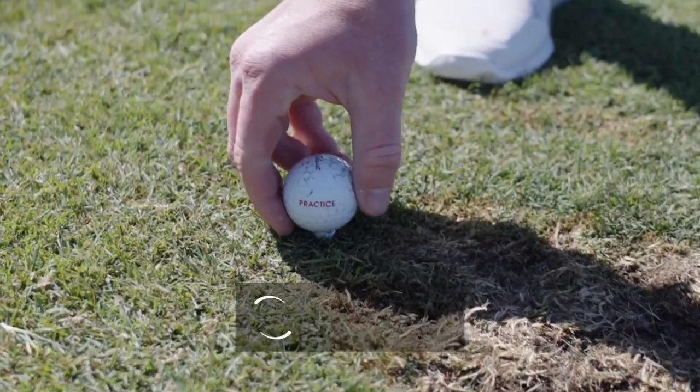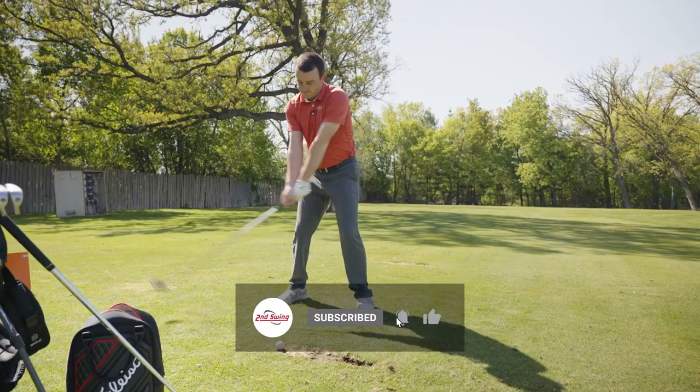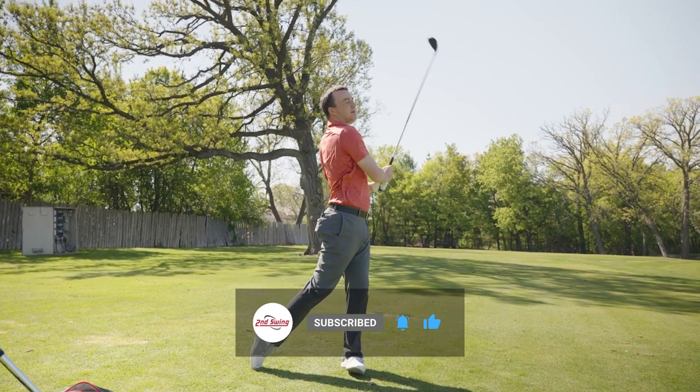If you've ever been curious about the effect of hitting a fairway wood off the tee versus off the turf, then this is the video for you. I'm going to hit shots both ways and we're going to see what TrackMan tells us.